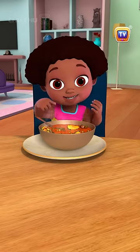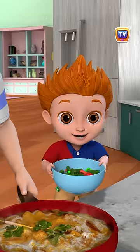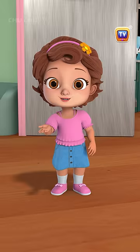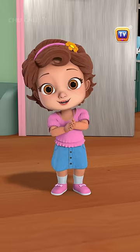Mmm, this curry has such a nice fragrance. It tastes even nicer. We must help Daddy cook more often. Come on, let's practice and pretend we are rolling rotis and making curry.